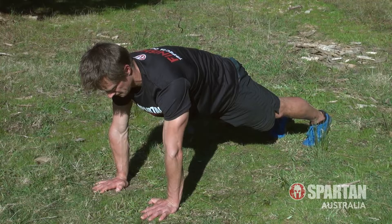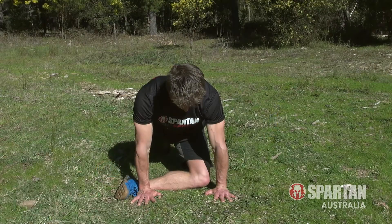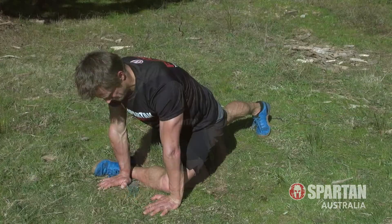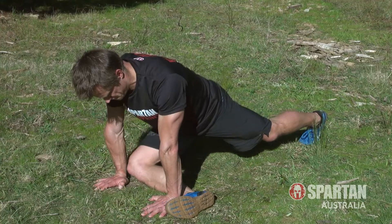Sixth is the narrow climber. So from a push up position, step one leg through and lay your leg on its side, trying to get a 90 degree angle at the knee. Hold for a second, then step your leg back and alternate the step for 10 reps.